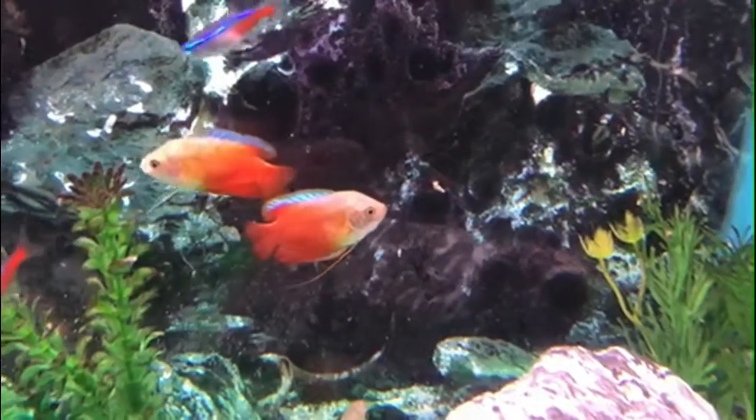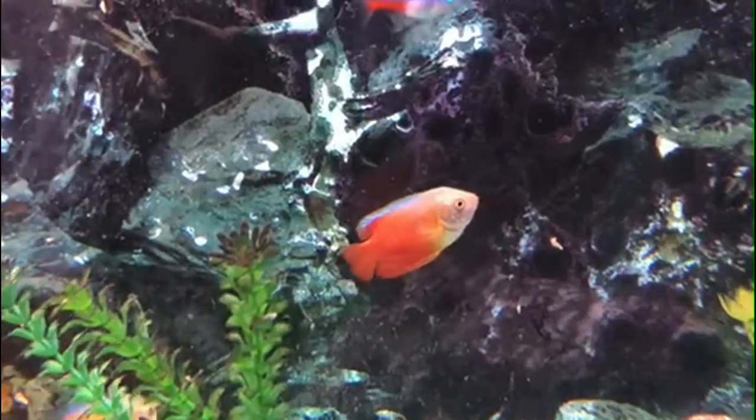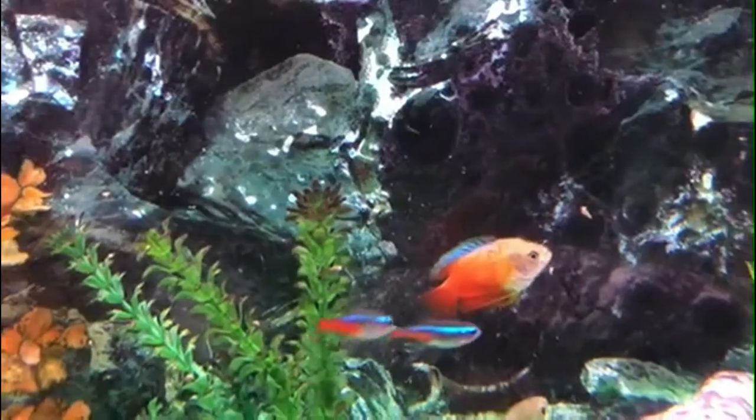These are the Dwarf Gouramis. They are freshwater tropical fish originating from Southeast Asia. They are in the Osphronemidae family, or the Gourami family, and in the larger group Anabantidae, which consists of Gouramis, Paradise Fish, and Bettas.